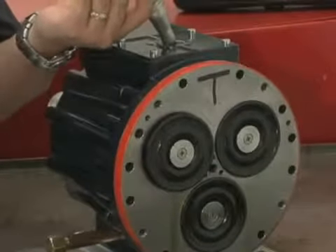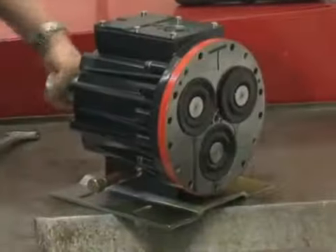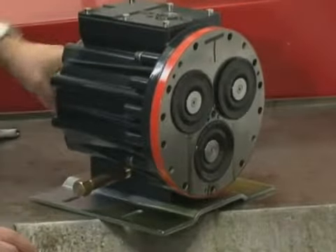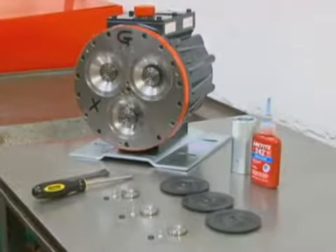Finally, refill the reservoir. If the oil appears milky, there is still contaminant in the reservoir — repeat the flushing procedure until the oil appears clean. Once the oil is clean, you are ready to install new diaphragms or reinstall the old ones as appropriate.